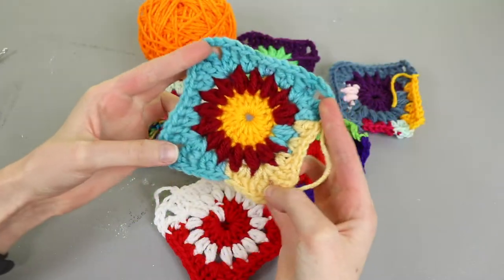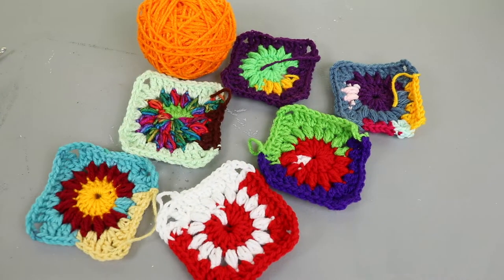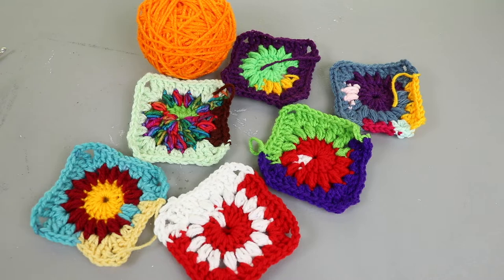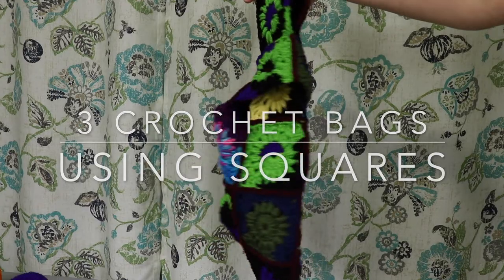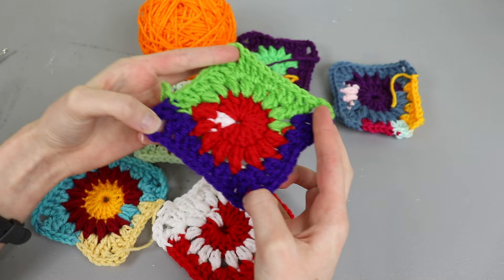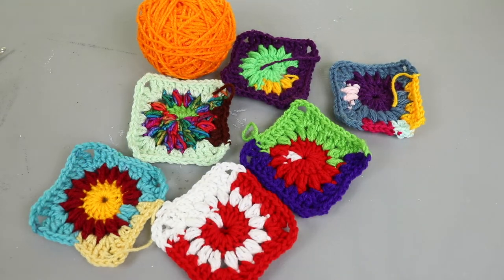You might remember seeing these mini sunburst squares that I've been crocheting recently. I had a ton of scrap yarn that I turned into a magic yarn ball and I whipped a bunch of these out because they're just so cute. I needed to turn all these squares into an actual project, so I'm going to show three different bag designs that you can assemble from crochet squares. I'm using these mini starburst squares but you can use any other kind of square — if you use squares that are larger or smaller that's fine too, it just will change the overall dimensions of your bag.